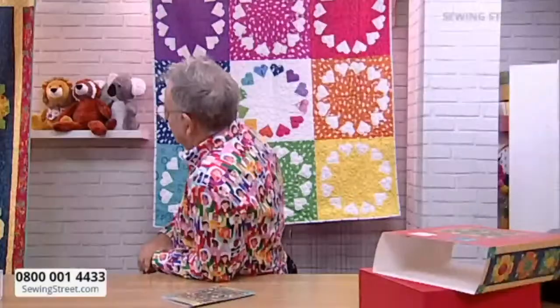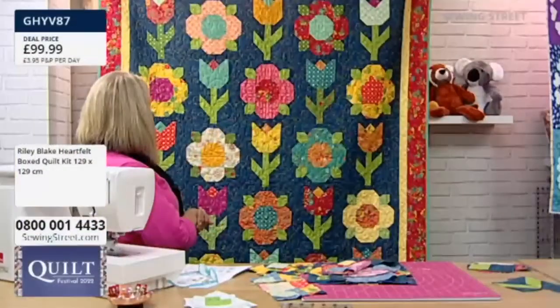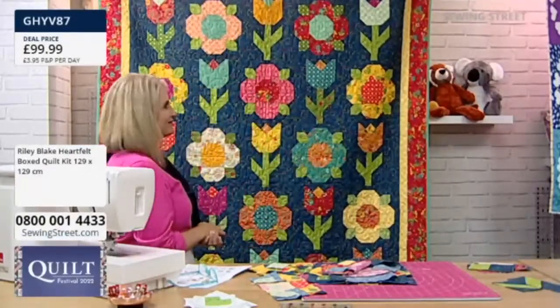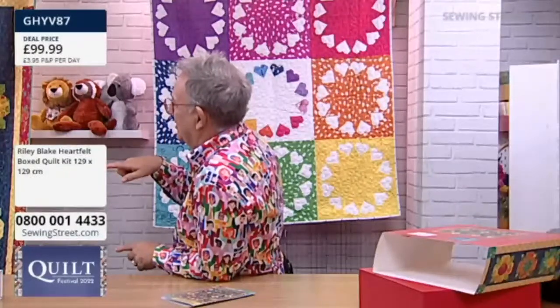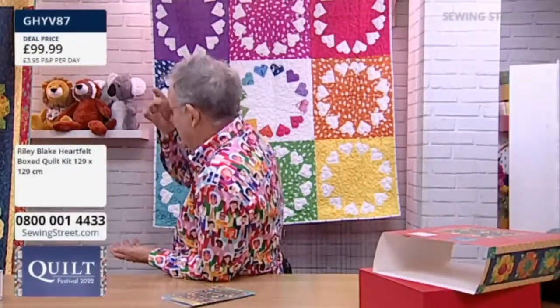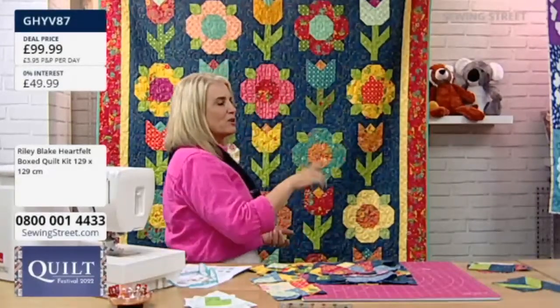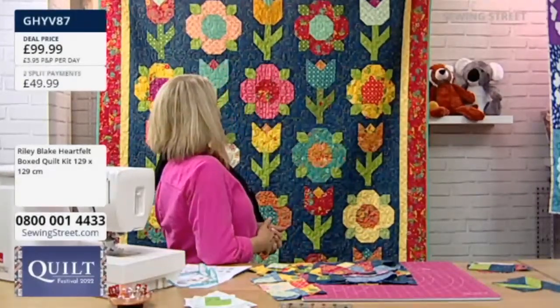So there's no two the same? No, they're all a little different. This is the one that we worked on. That's the joy of having the ten-inch stacker, isn't it? Because you've got all the 42 different fabrics. So you can do whatever combination you want, but we've kind of done the work for you, just showing you how we would do it.